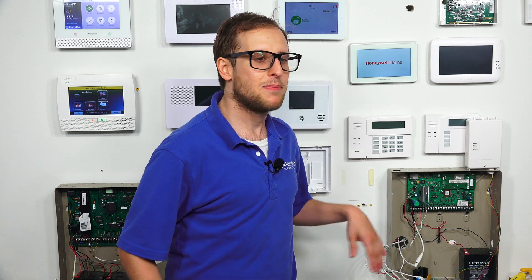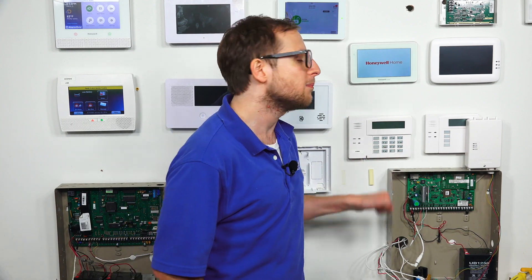Power cycling — it's basically a power cycle reset, is another term. It's basically just powering down the system and then powering it back on, the full power cycle. Power off and then back on.